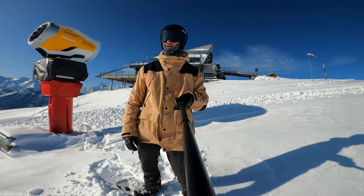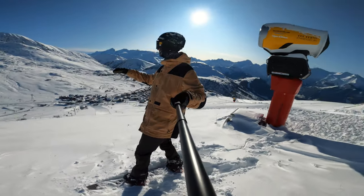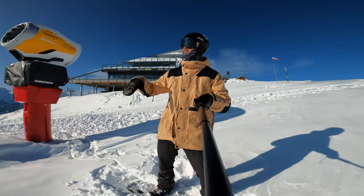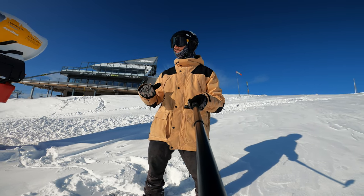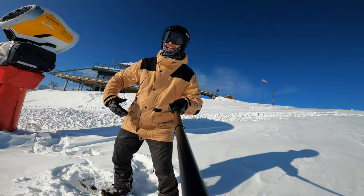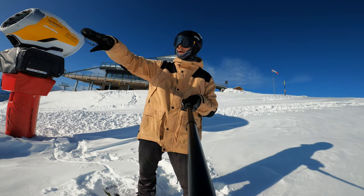Good morning guys, hope you're well — I certainly am. The resort is empty, look at it, that's because it's not even open yet. There's some piste bashers going around getting it open but it's not going to be open for a couple more weeks yet. But we had some fresh snow last night, I couldn't wait to get at it, so I've just hiked all the way up here — a little bit knackered.